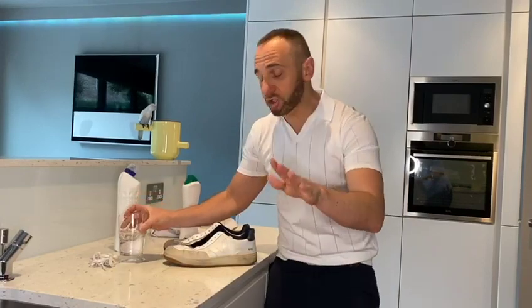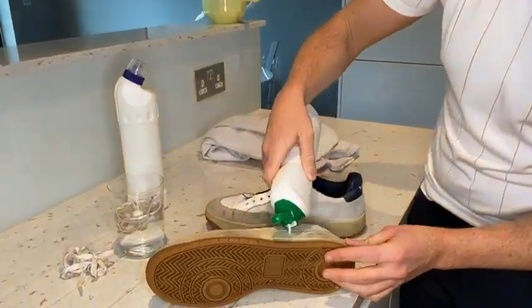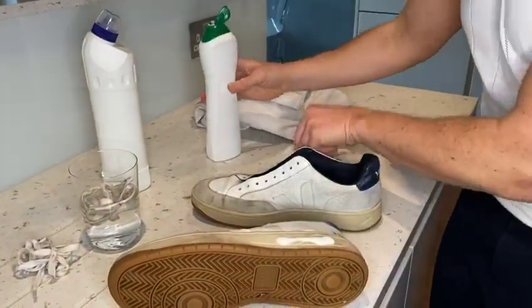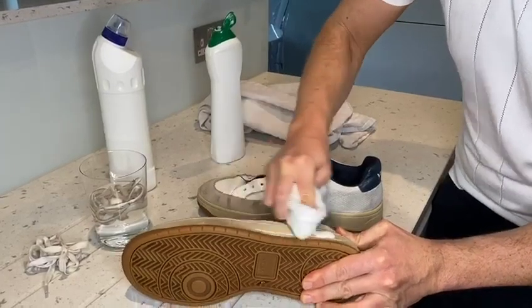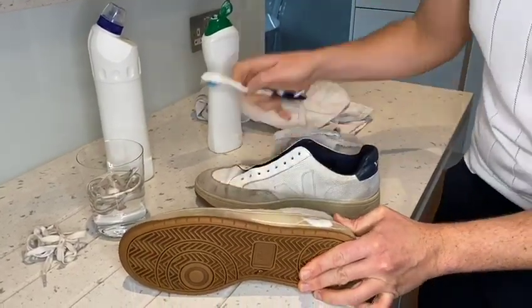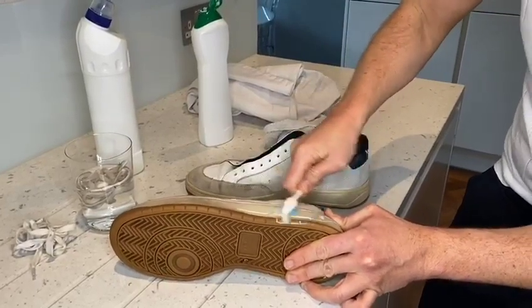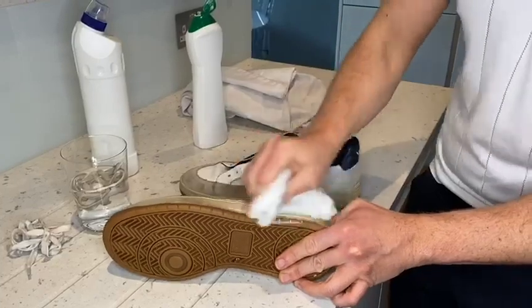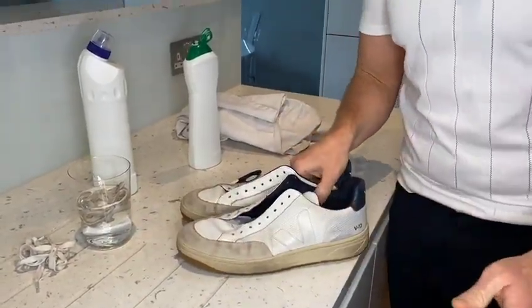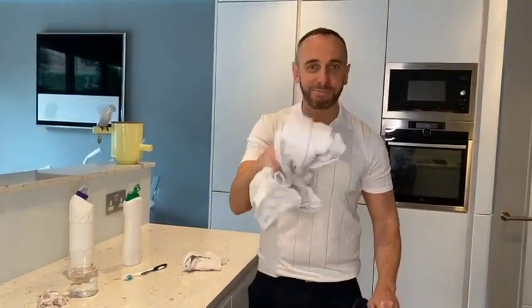When it comes to the soles of the trainers, I swear by this cleaner. Just pop some on here and work it in with a dry cloth. Or if they're really bad, get yourself an old toothbrush and give that a go as well - it works absolutely brilliantly. If they're even too bad for that, well it calls for just one thing and that is the pillowcase method.